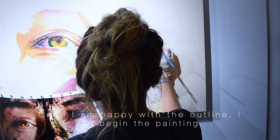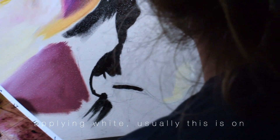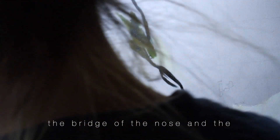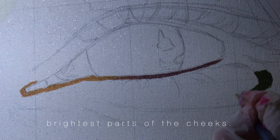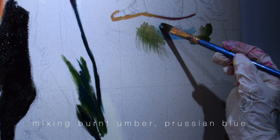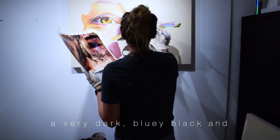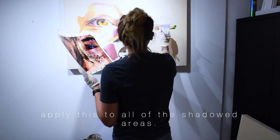Once I'm happy with the outline, I can begin the painting. I always start with the highlights by applying white — usually this is on the bridge of the nose and the brightest parts of the cheeks. Then I'll do the darkest section, mixing burnt umber, Prussian blue and cadmium red to create a very dark bluey black, and apply this to all of the shadowed areas.